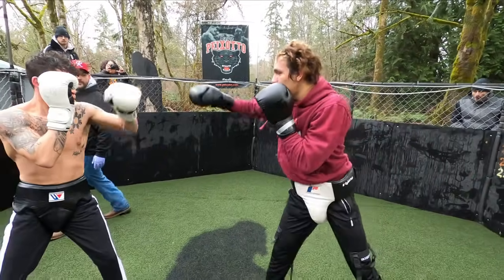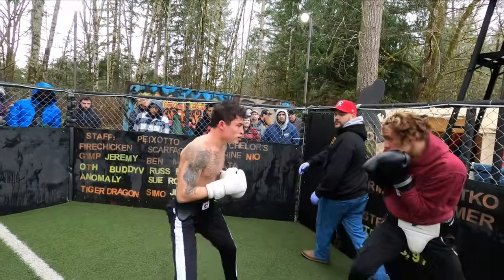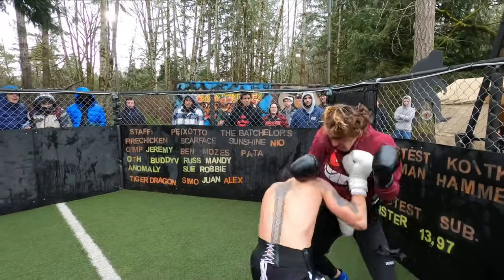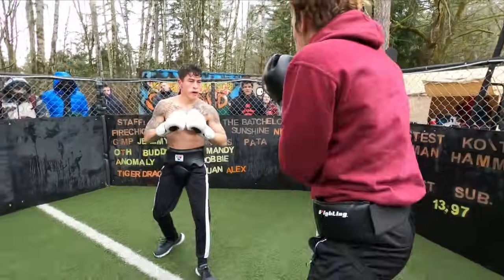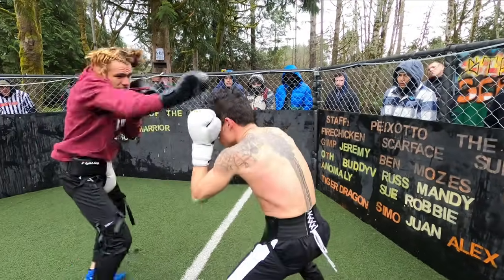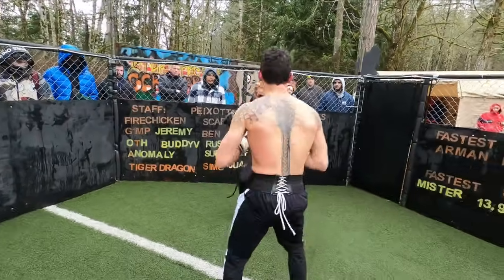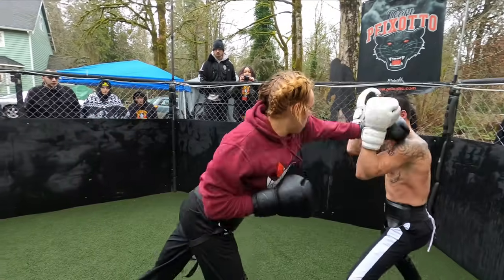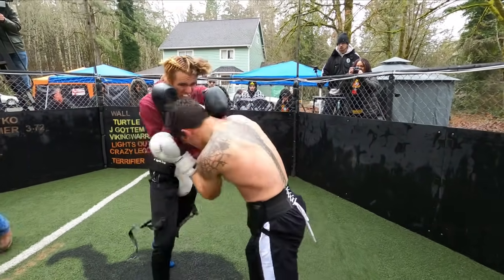Staying off that line, staying off the center line. Clean — distance. Fight! Don't let him just sit there and punch you. Answer back, get out of there! Answer back, guy. Get in there and get out. You have to split — there you go!